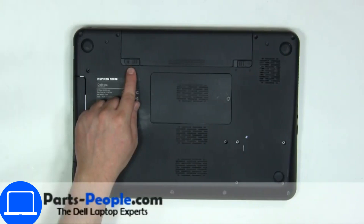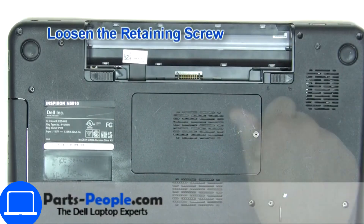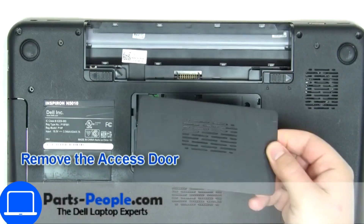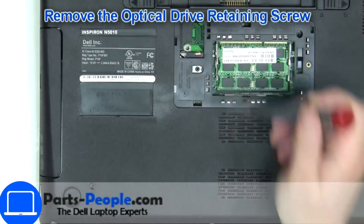locking mechanism and remove the battery. Unscrew then remove the access door. Now unscrew and remove the DVD drive.